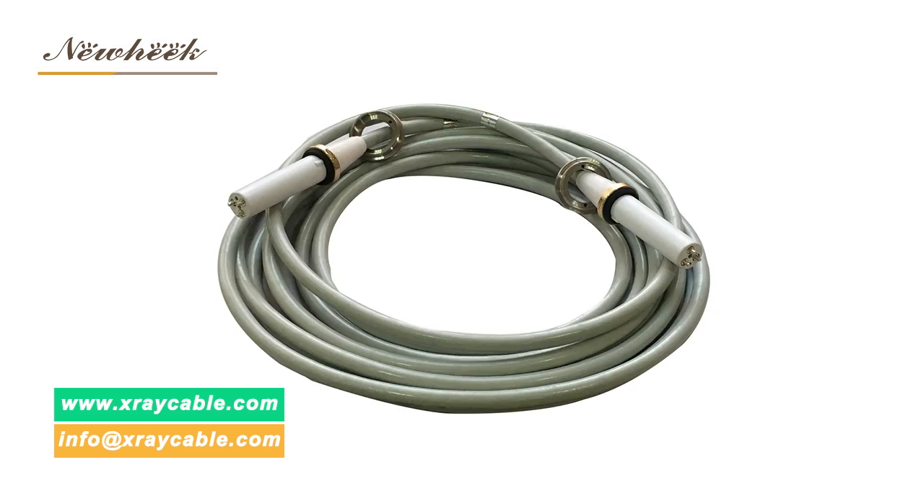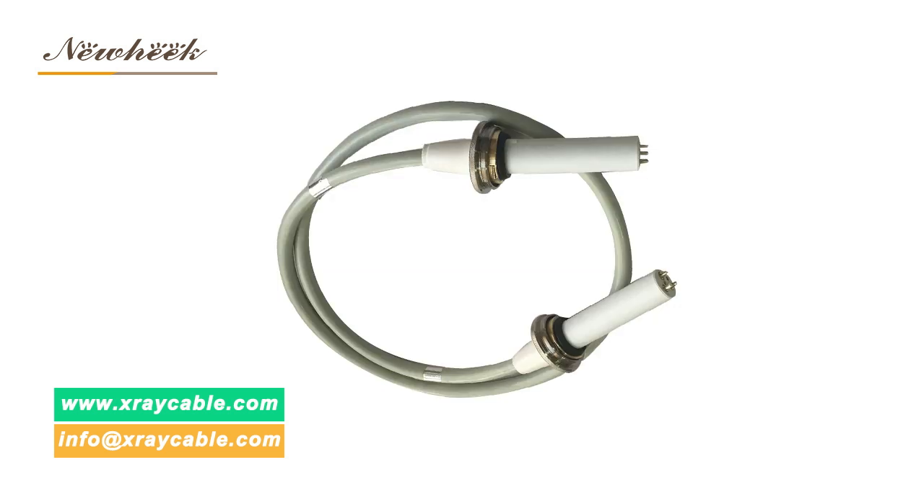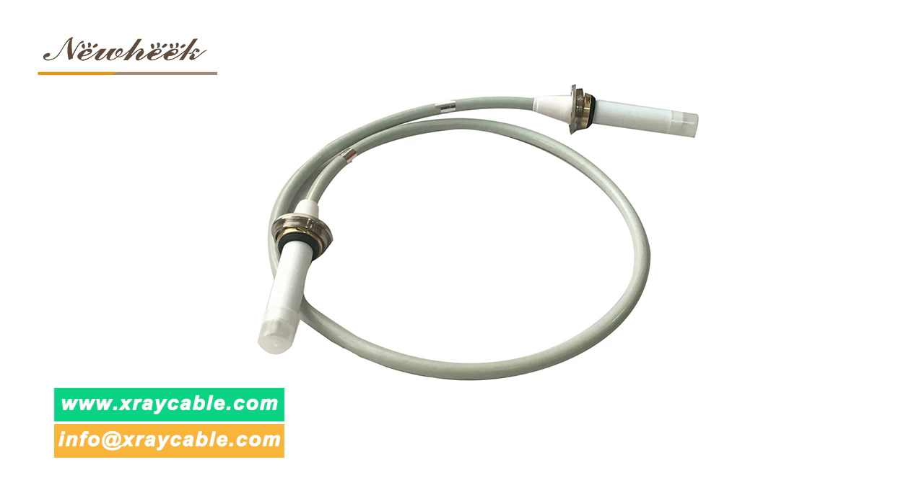Nuheek's high voltage cables are characterized by their suitability for medical applications such as X-ray machines, DR, and CT — from basic radiography systems to high-performance systems. They are customized for highest flexibility with a complete product range and every cable length available.